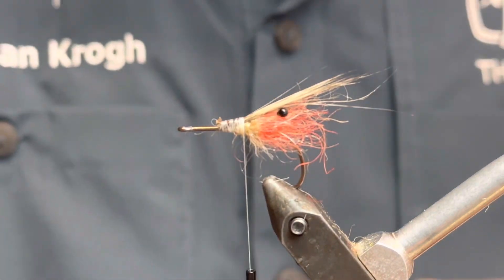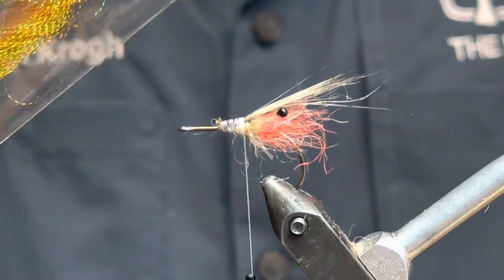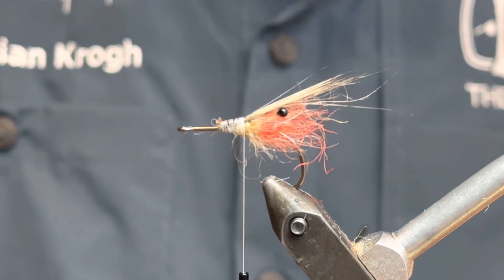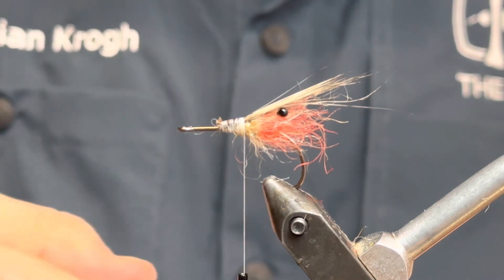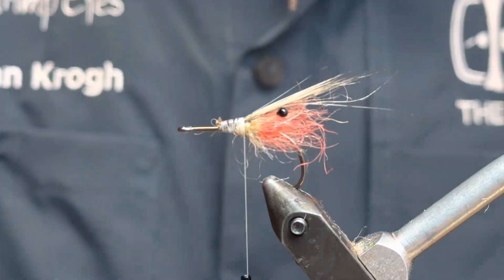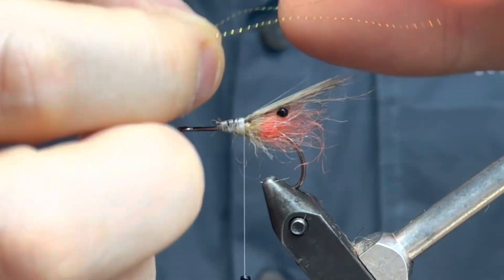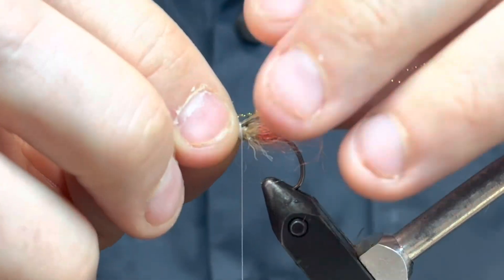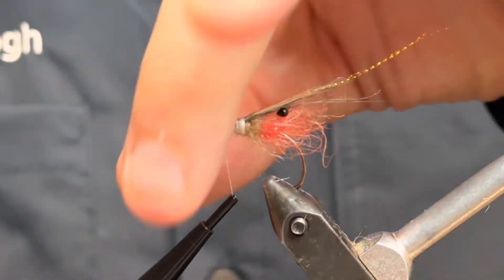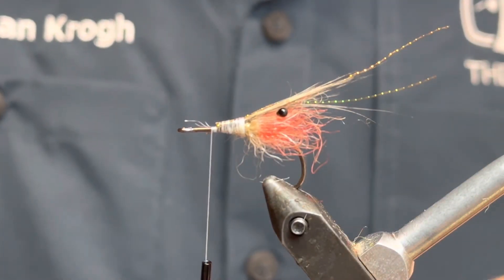With that done, I'm gonna take some of this root beer mid rainbow flash — I found the name finally. It's my preferred flash at the moment. It's very subtle and not going overboard with the flash, but this brand, mid rainbow flash, comes in so many nice colors. This was the root beer color — it's almost orange-greenish. I'm not sure what that has to do with root beer, but yeah. With that done, I'm gonna take some lead wire.